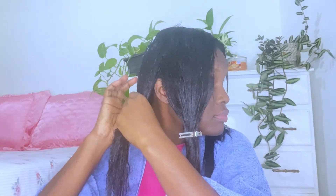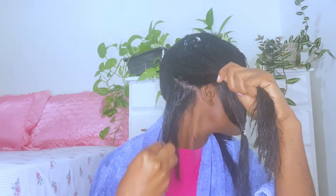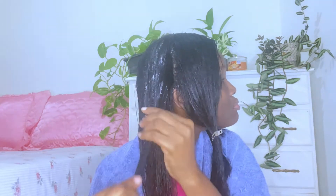To apply the deep conditioning treatment, I'll be using my fingers to part and apply it to my hair. I'll be applying from the root all the way to the ends. Of course we want to ensure that our ends are taken care of, especially if we wear our hair out a lot — we want to make sure we are treating that section very well.